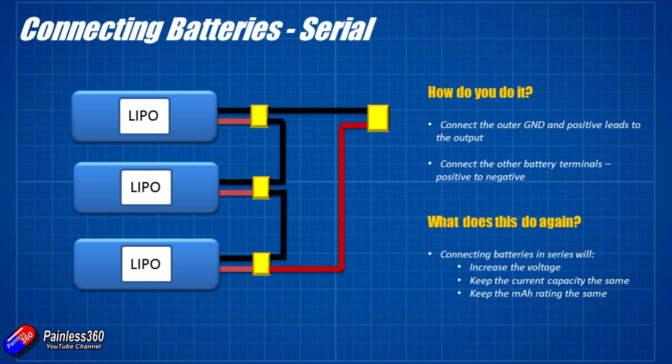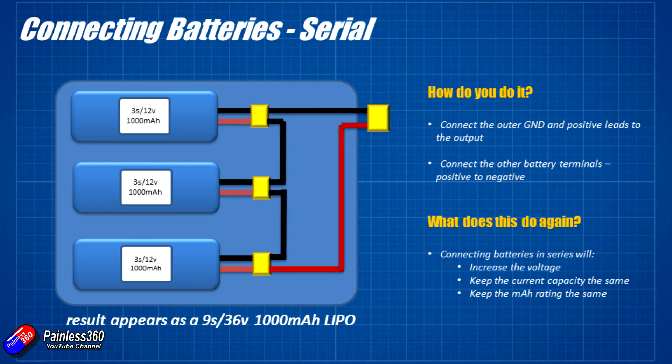Let's look at an example. Here we have three LiPo batteries — these are 3S 12 volt 1000 milliamp-hour LiPo batteries. If we connect them in series, what we're essentially getting out the other side is a 9S 36 volt 1000 milliamp-hour LiPo battery. So there the voltage has gone up — it's whatever the voltages are in the individual LiPos or cells that you're connecting in serial — but the capacity is going to remain the same.